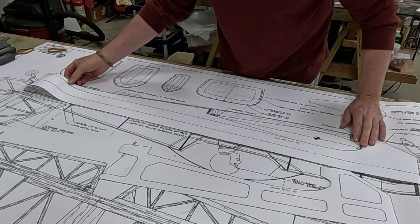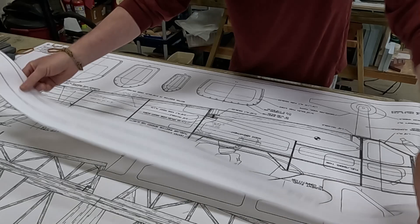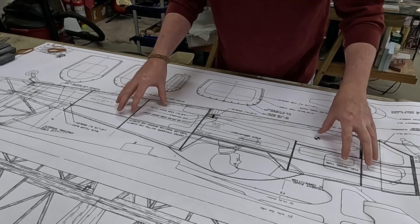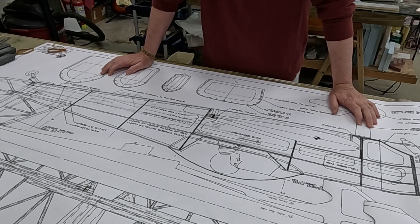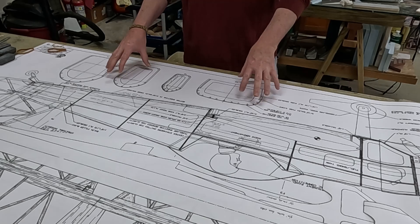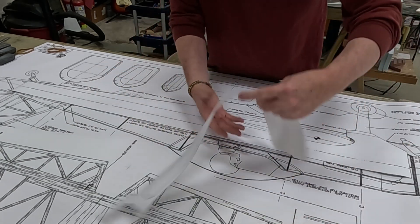I took a look at the balsa fuselage side, and all the way back at the tail it's a good half inch too long. When you build from plans, you normally just trace the fuselage profile onto wood and cut it out. Since the entire template page is too big, I don't think I'll be using it. It's a good thing I got an extra set of plans - I'll just cut out the formers on the fuselage page, which I think are the right size.